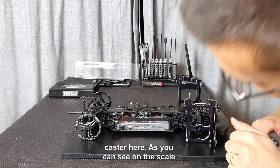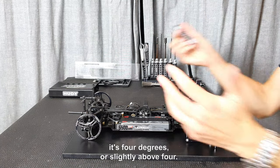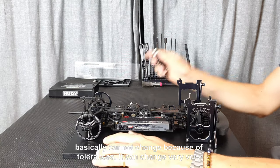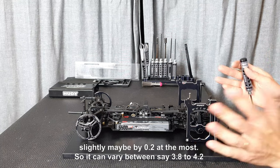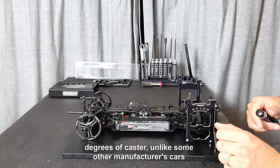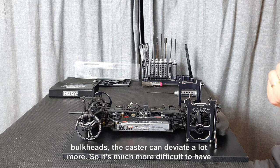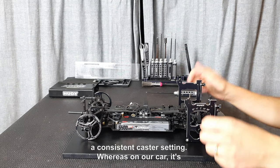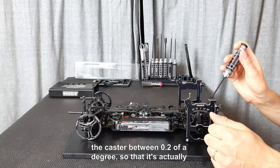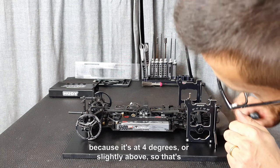Tighten it properly, all the way down and flat. Now we check the caster — as you can see on the scale, it's four degrees or slightly above four. The X4 has the upper clamps pinned onto the lower bulkhead so that the caster basically cannot change. Because of tolerances it can change very slightly, maybe 0.2 at the most, so it can vary between 3.8 and 4.2 degrees. Unlike some other manufacturers' cars where the clamps are not pinned, the caster can deviate a lot more. On our car it's fixed, giving much more consistent caster settings.